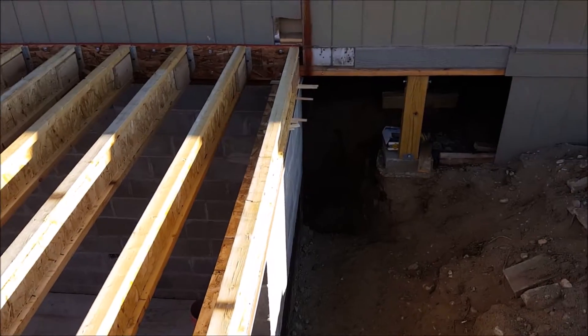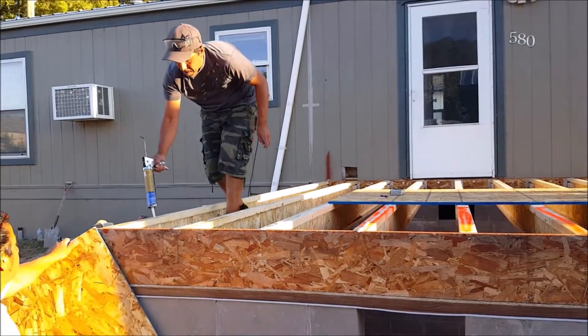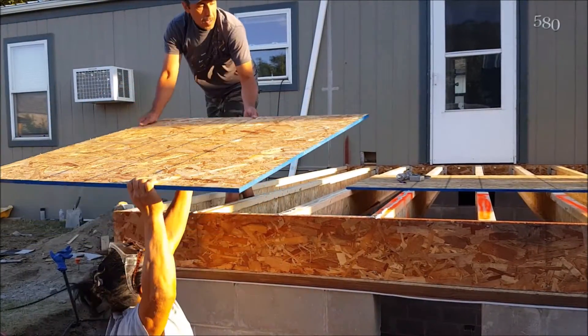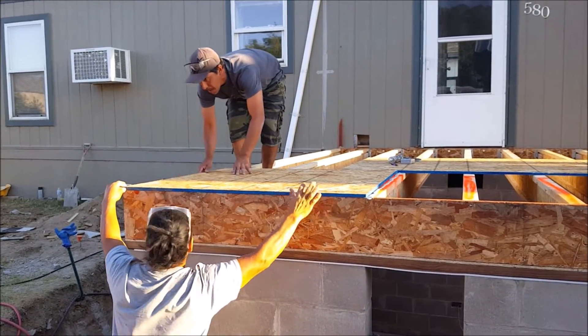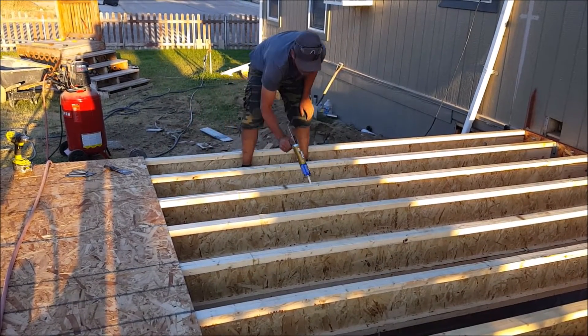Now it's time to start installing some subfloor. The first step will be applying some construction adhesive in the area where the subfloor will be installed — applying a bead to the top of the i-joist and the rim joist as well. For the first piece of subflooring, I'm installing a shorter four-foot piece that will line up flush with the edges and centered on the fourth i-joist. Then I nail it down with 2 and 5/8 inch nails, with a nail at least every one foot on each i-joist and rim joist edge. Depending on which subfloor you purchase, it may or may not have lines on it already that you can follow for a nail guide.